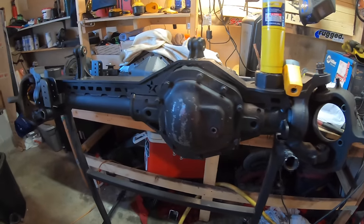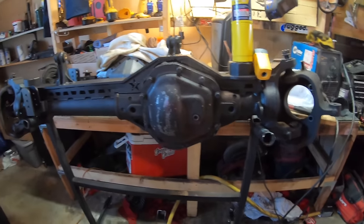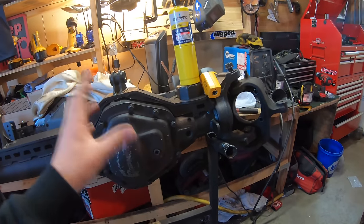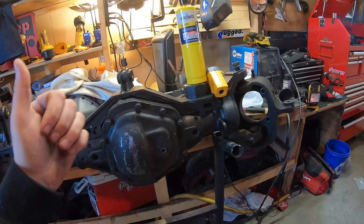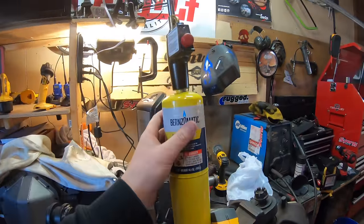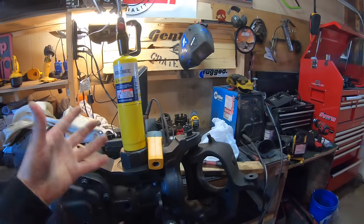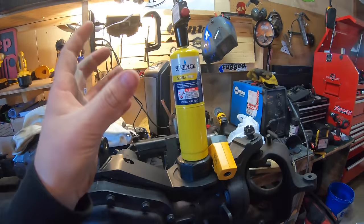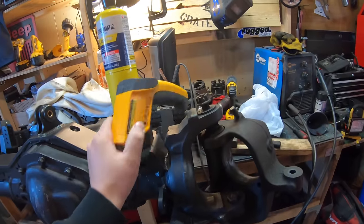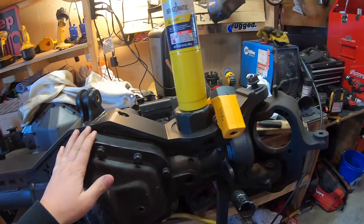I don't want this to be an extremely long video because it's really not that hard. I am not a professional welder — I'm just showing you what I do and what I've used in the past with good results on welding to cast steel. You're going to need a bottle of map gas with a torch head designed for map gas, or oxyacetylene, or some other heat source that can really heat this up to about 400 or 500 degrees. You'll also need a thermometer capable of reading that temperature.